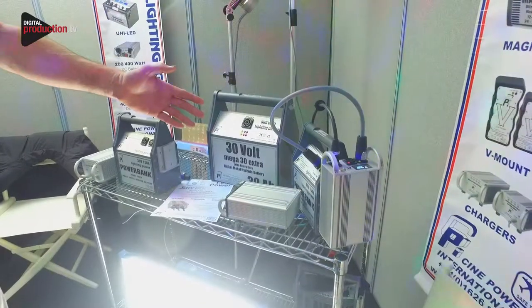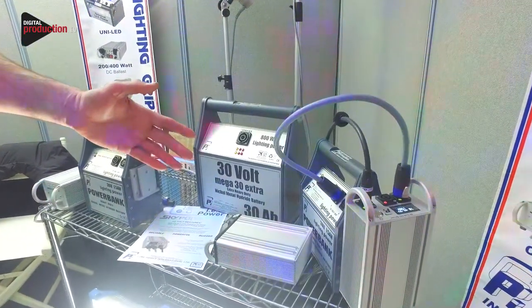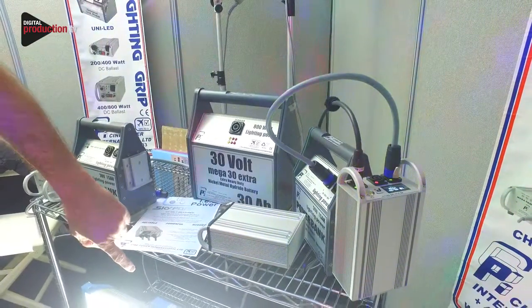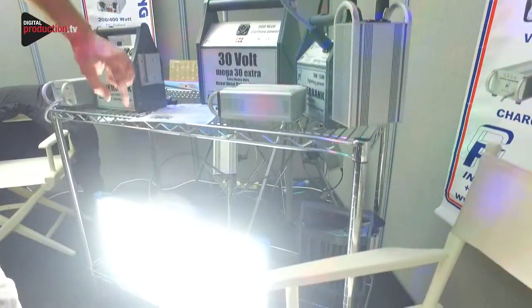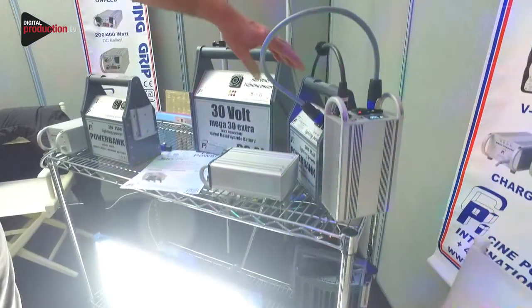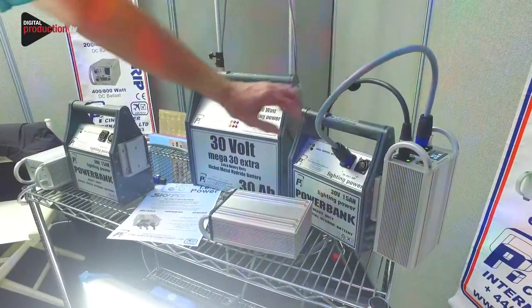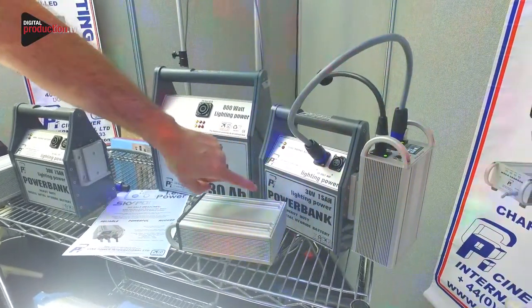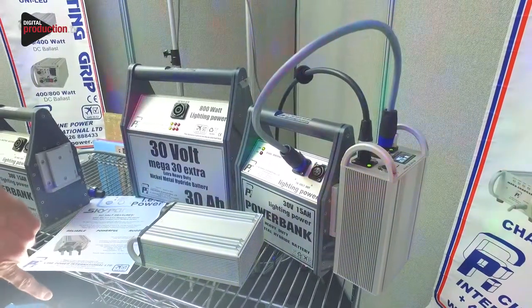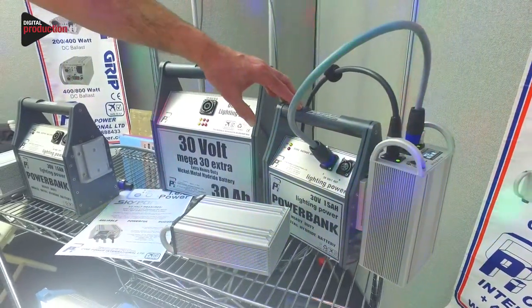One of the current products we've come up with is a way of running the ARRI S60 and S120 SkyPanel at full power from a battery source — in this case a 30 volt, 15 amp-hour nickel metal hydride lighting battery. It will run the SkyPanel at full power for approximately an hour.